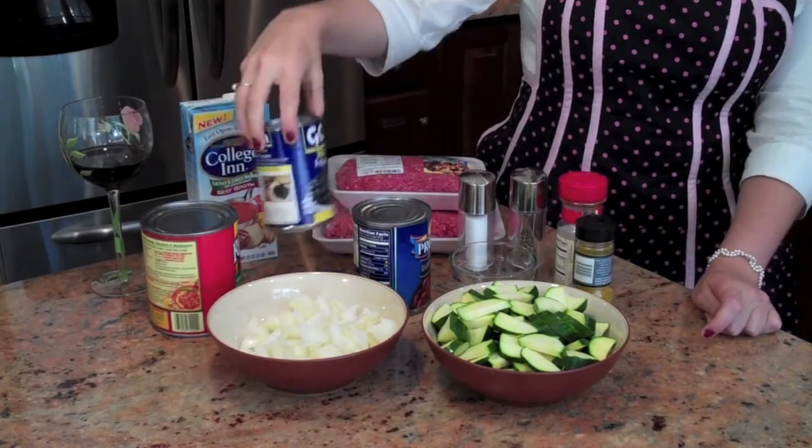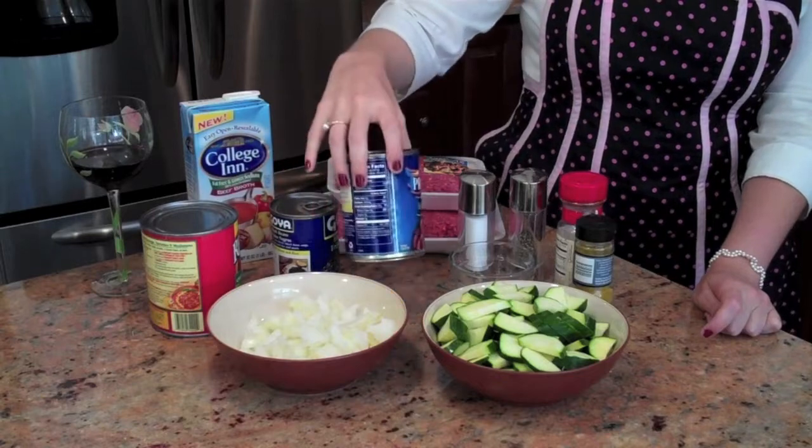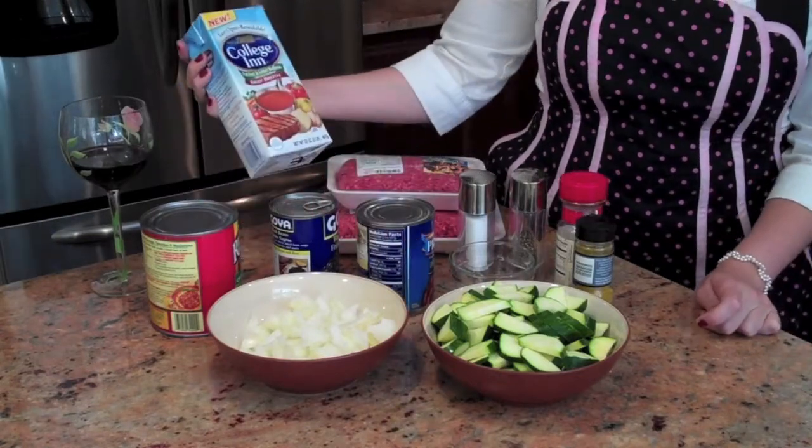Bam, that's awesome. Black beans, dark red kidney beans, and beef broth.